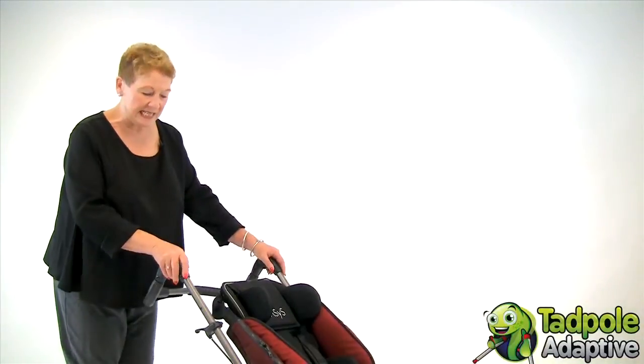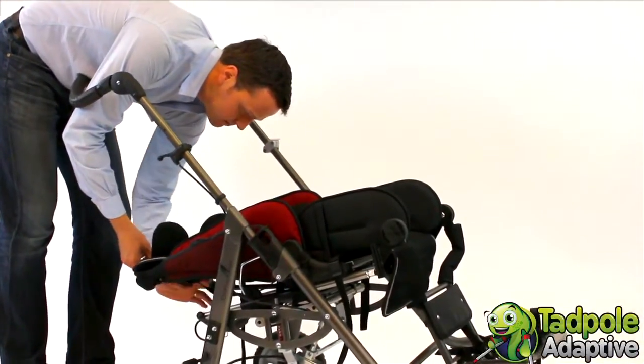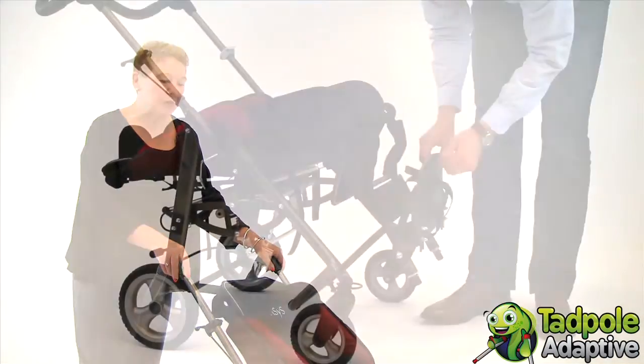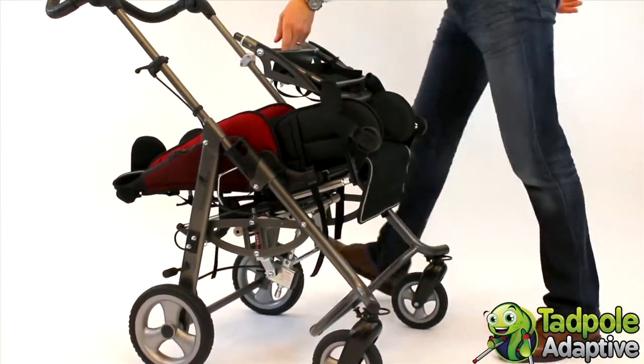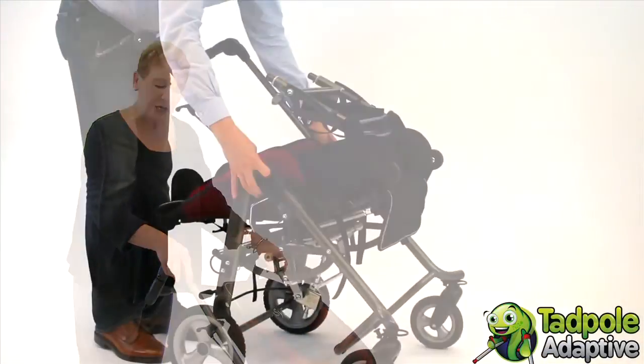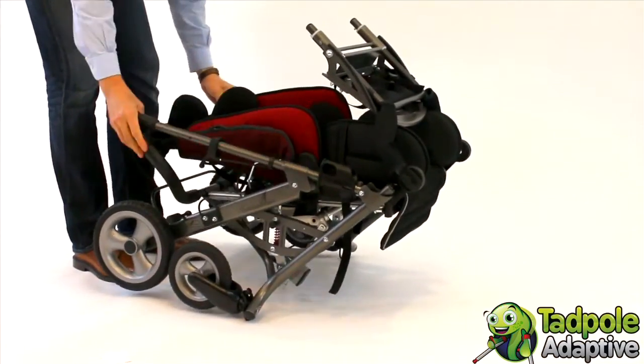To fold the EZs, start by putting the seat into a neutral position using the tilt and space. Recline the back of EZs and bring the foot rest up into its fully upright position. Then release the slide levers, fold the pushing bar under, and collapse the EZs into its fully folded position.